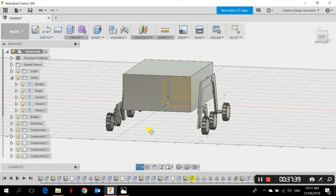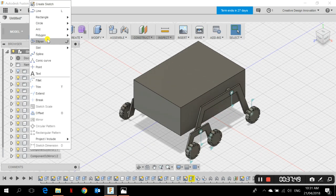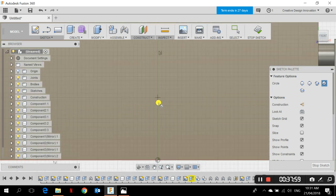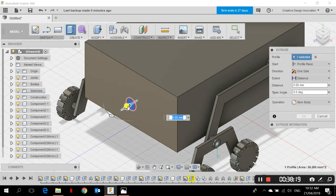I've got my rocker-bogie on both sides now. What's left is adding features. If you need a camera, go to Sketch > Circle > Center Diameter Circle, choose the front face, draw a circle of about 8 mm diameter, and click OK. That's the camera base. I extrude it with the shortcut E for about 10 mm, set the operation to New Component, and click OK.